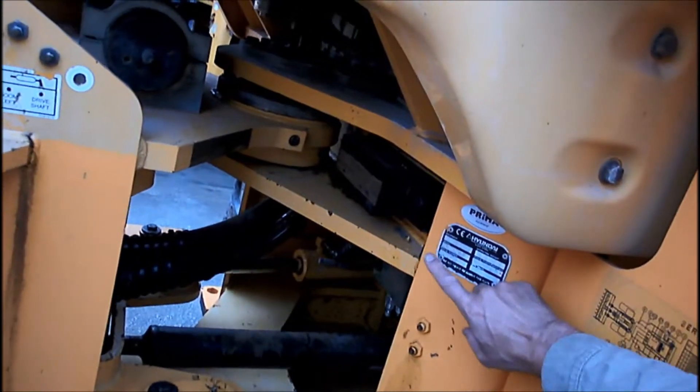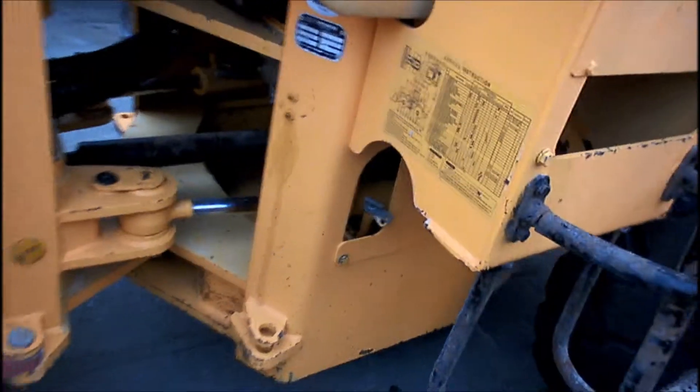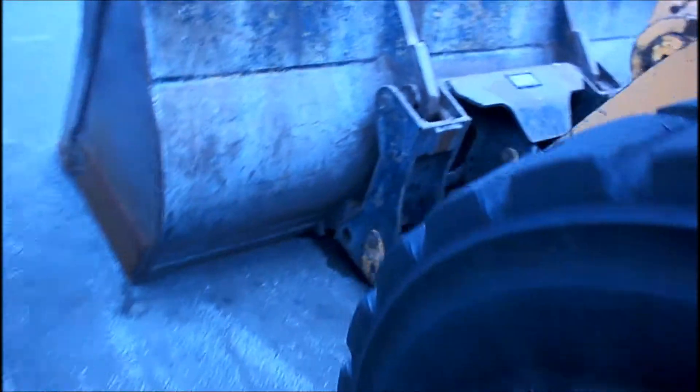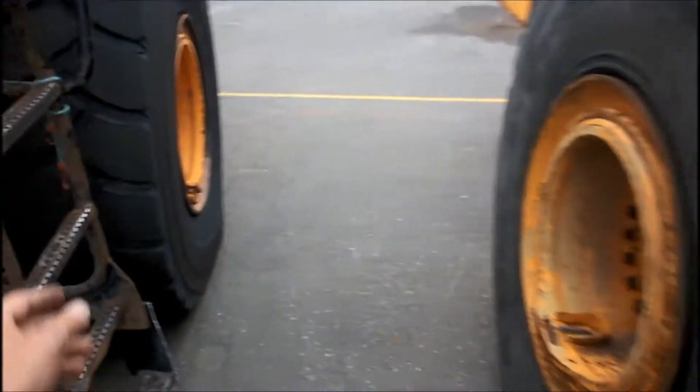At first, the inspector takes the configuration: serial number, does the machine have a CE mark, how is it equipped, does it have a quick coupler — like in this case — and does the machine have a weight load or a scale.